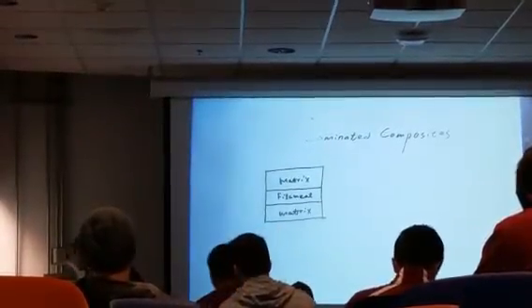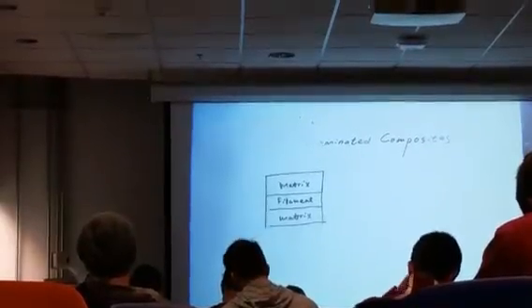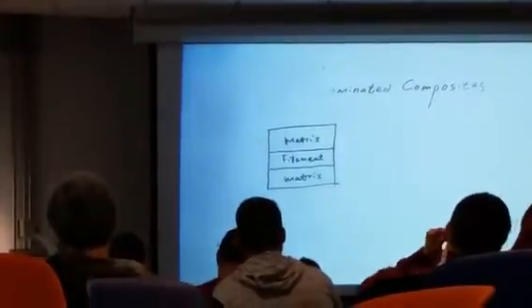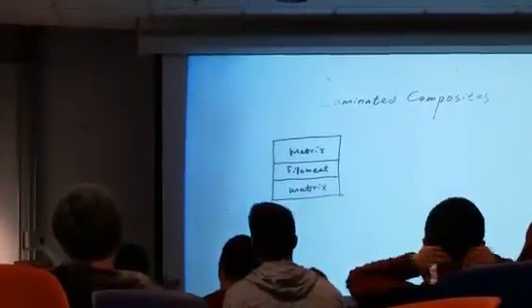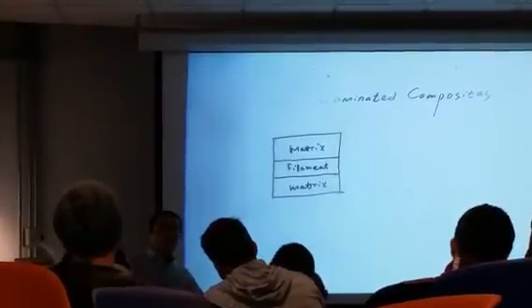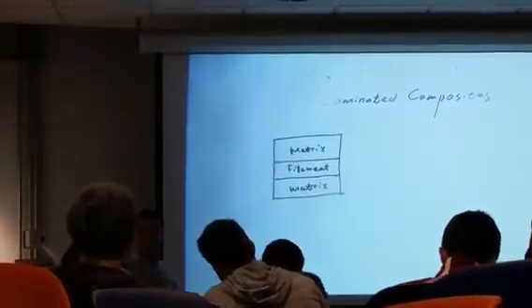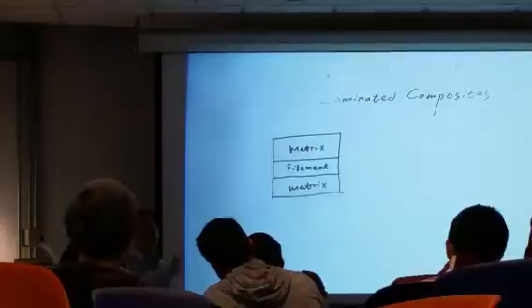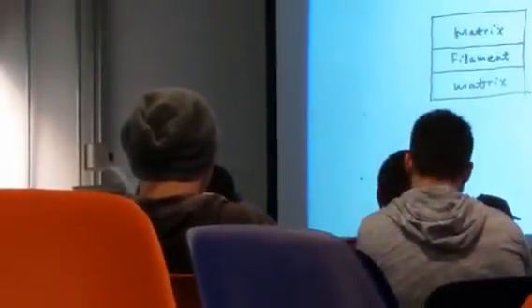When we finish exam two, I'm going to release the final project. Starting the final project, you will need one month to work on it. The final project will be pretty similar to what you have done in homework three, but I will change the shape. Right now you have a rectangular cross-section. I will change the shape to an elliptical or some irregular shape. That will give you some trouble — that is why you need one month.